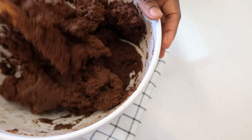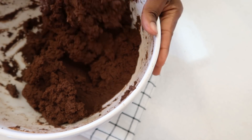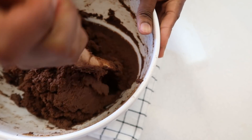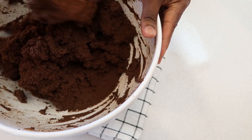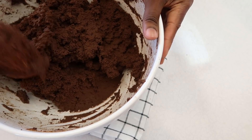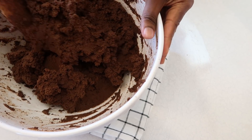This is the right texture — it's supposed to be this way. Now we just put it in the pan and toss it in the oven. Remember to set your oven to 350 degrees Fahrenheit to get your oven ready.